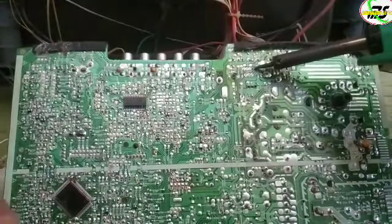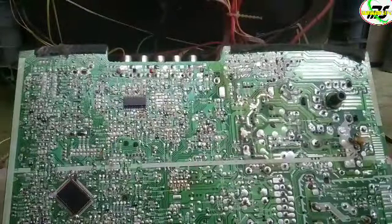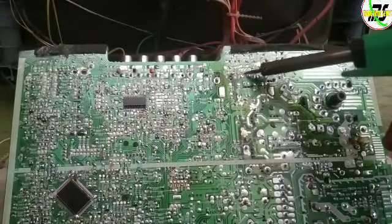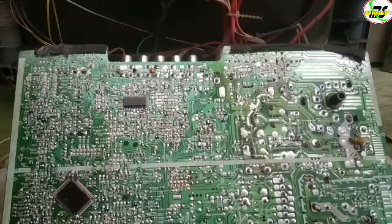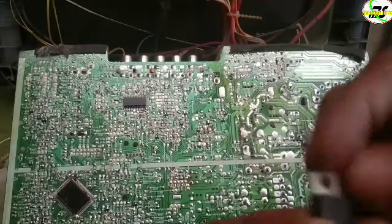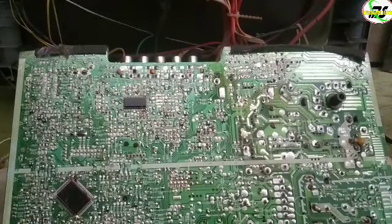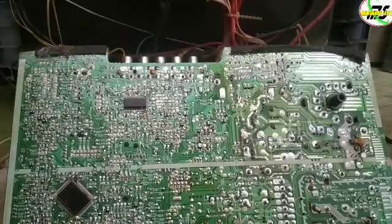Nanti kita lihat setelah pergantian IC vertikal, hasilnya seperti apa. Karena saya tidak memiliki stok IC vertikal dengan seri LA78141, saya akan mencoba menggantinya dengan seri LA78040.